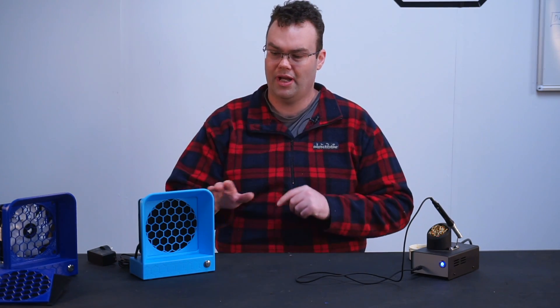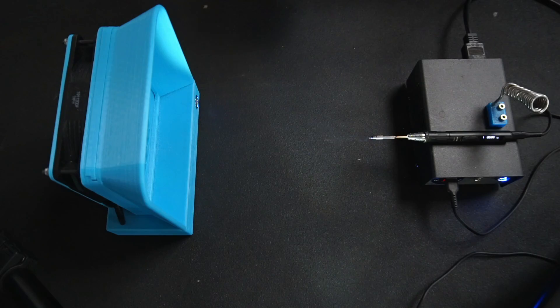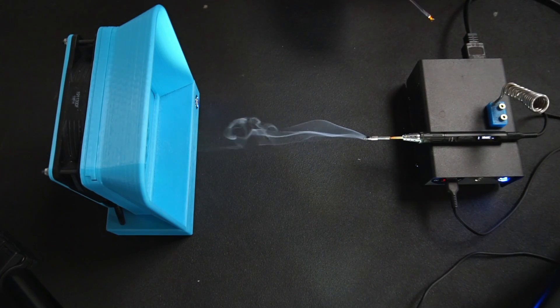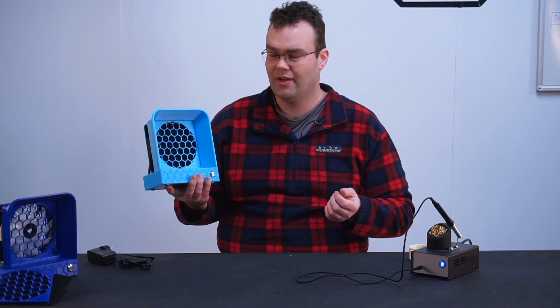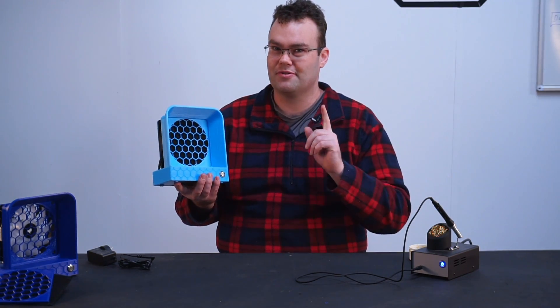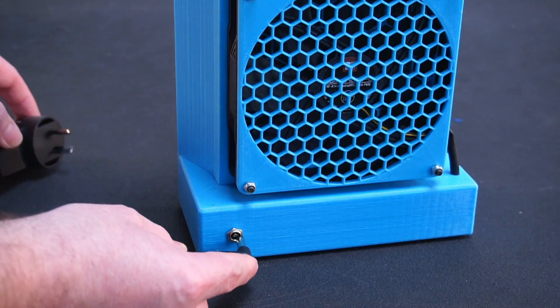In this video I'm going to be showing you how I built my solder fume extractor. Now there are plenty of solder fume extractors on the market, so why did I bother building my own? Well, I wanted my solder fume extractor to have one very special feature, and that was to be dual power.